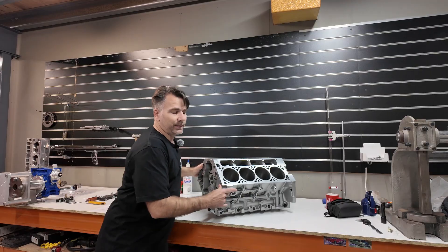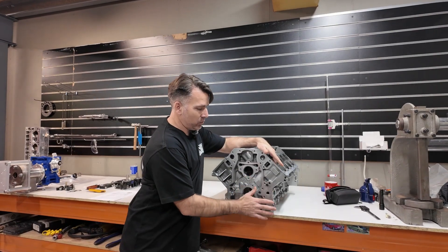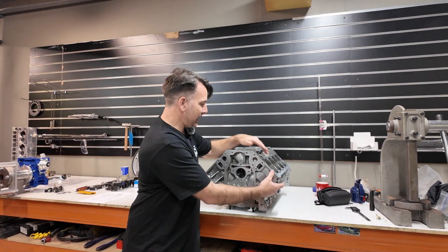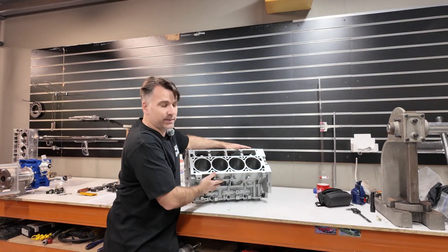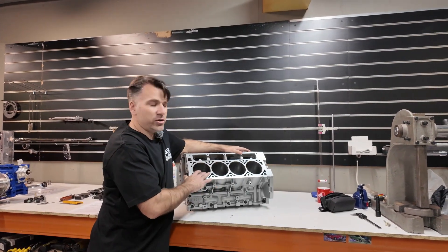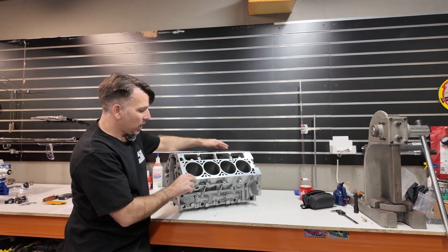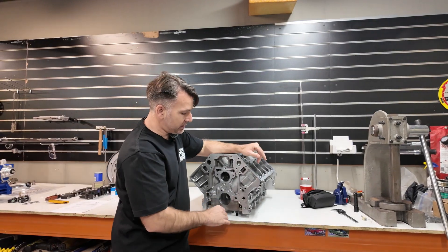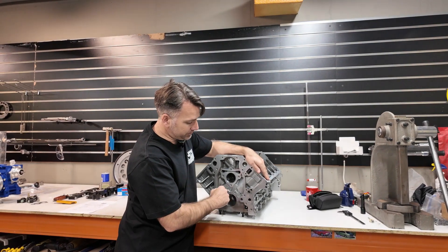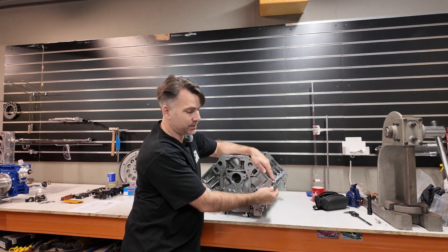A Gen 4 alloy 5.3 has all the mounting points for your factory alternator in your VT to VF Commodores, and all the mounting points are the same for your engine mounts. There is no reason why anything on your existing Commodore V8 will not bolt to this block. A lot of the cast iron variants will not have the third bolt for your alternator, which does become a problem, and they often don't have this hole drilled out, which then needs to be drilled and tapped.